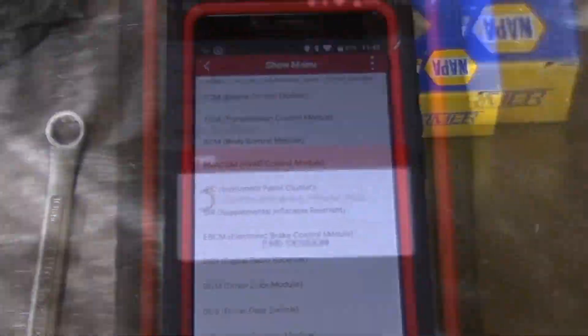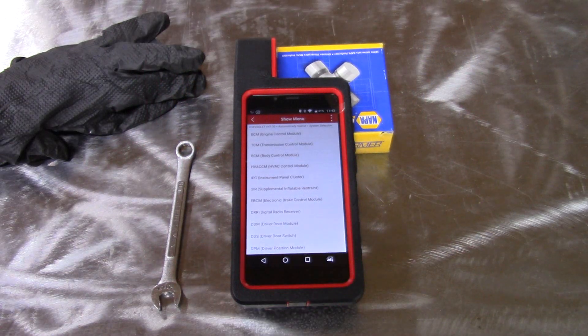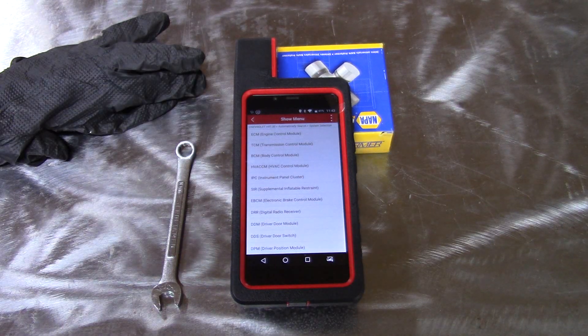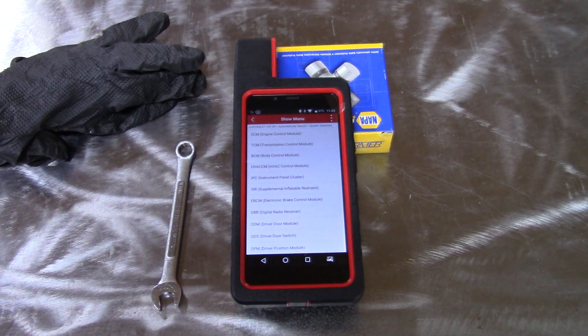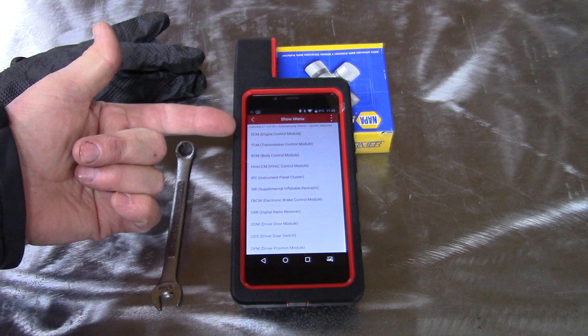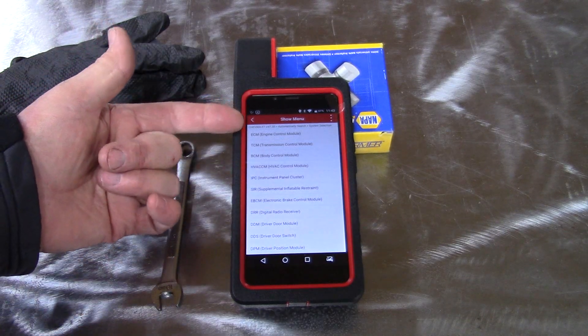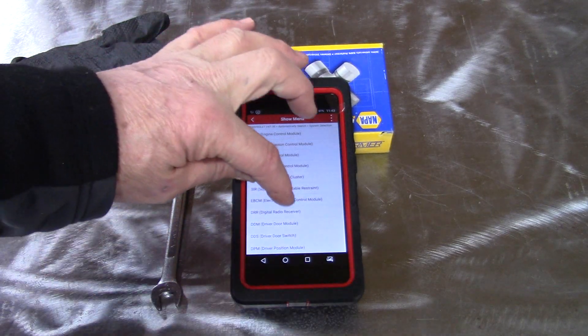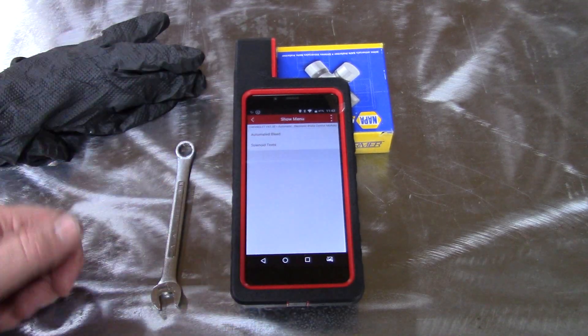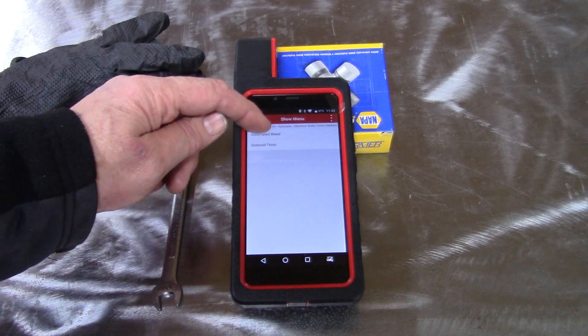This takes a while. Because I buy my tools through Amazon, I get a lot of requests to answer questions. The number one question, I bet you, is will this tool do a specific car and a specific function on that car? The problem with that is a lot of times it's not the limitation of the tool, but of the car. For instance, you'll notice there's no ABS here — these are the modules. So what I go to is the electronic brake control module, and we're going to do activation test and automated bleed.